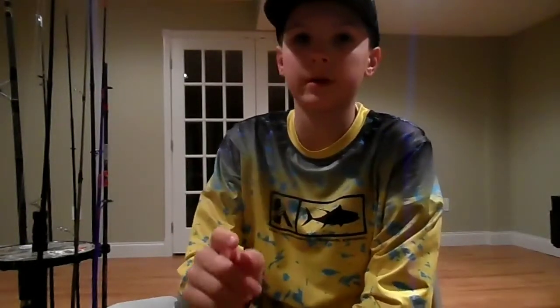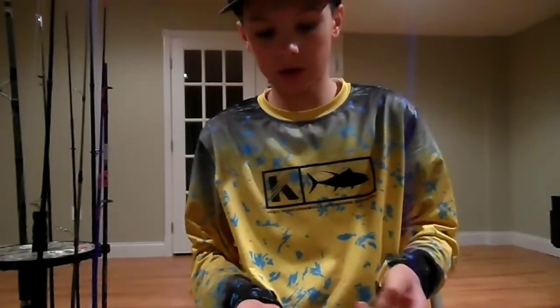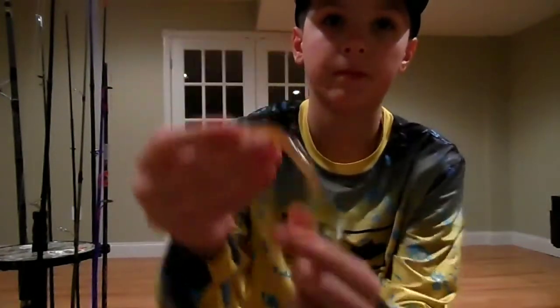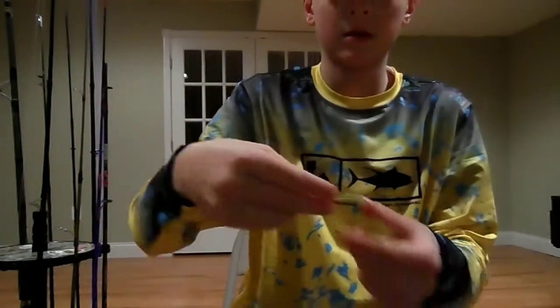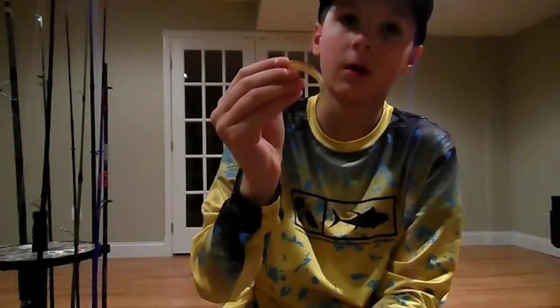That's about what hooks and which weights you'll be using. Let's talk about the worm itself. This is just a standard Bass Assassin trick worm with a chartreuse tail. You guys can see that — it's just a chartreuse tail with a natural color body.